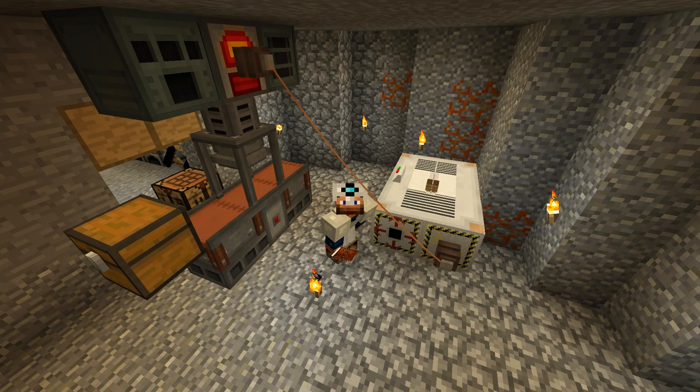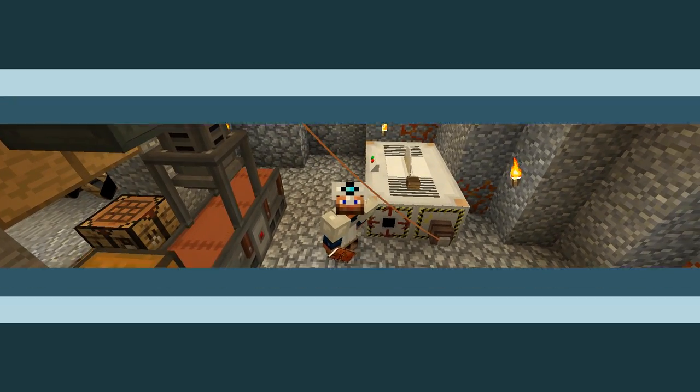Hey guys, welcome back. This is Chosen Architect and today we're going to be working with a little bit of immersive engineering and making this awesome saw blade that you see behind me.